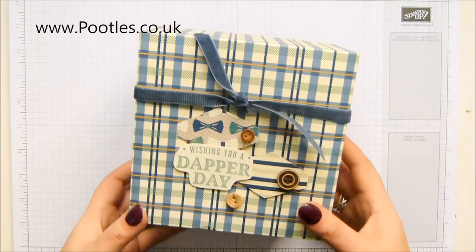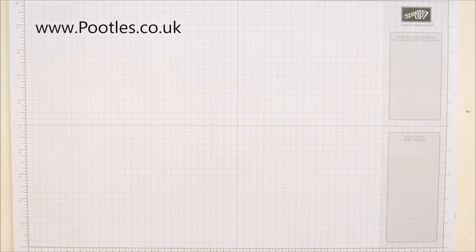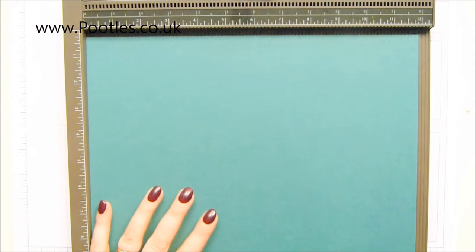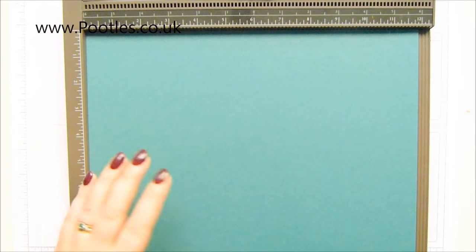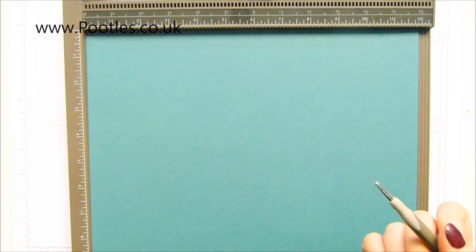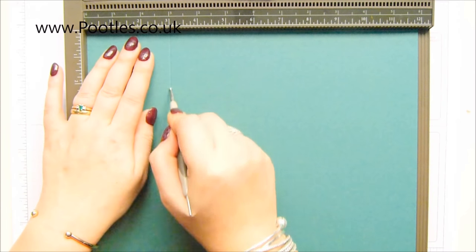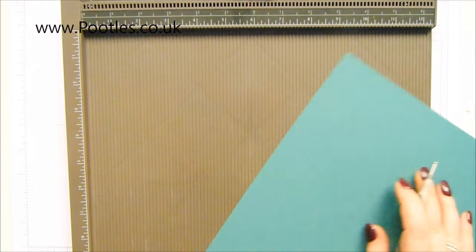Let's get making - I'm going to need lots of space now. So you need a piece of cardstock that is 12 by 12 inches, or 30 by 30 centimeters - basically a full size sheet of 12 by 12 cardstock. And then you score it on all four sides at three inches, which is seven and a half centimeters, all the way around.